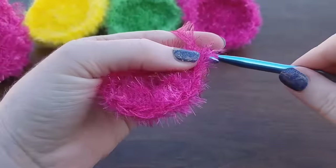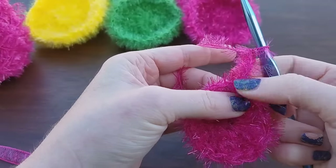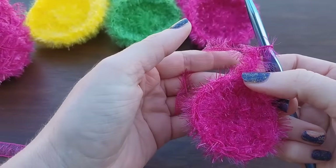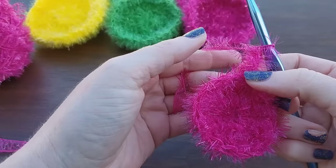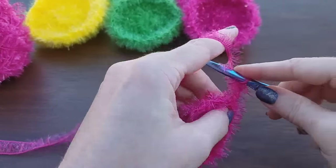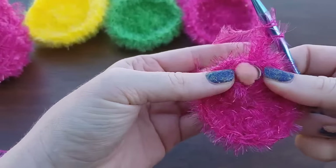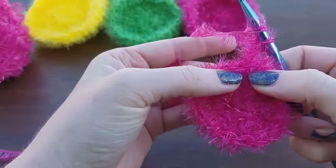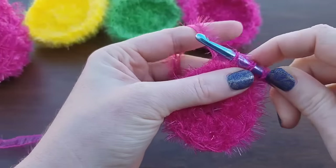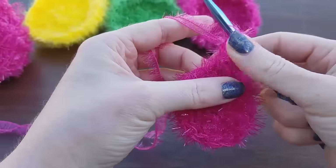Now we're going to chain three: one, two, three. Remember, this counts as a double crochet. For this round we're going to do two double crochets into every stitch. So I'm going to do another double crochet into the same stitch that I'm at. Yarn over, pull up a loop, yarn over, pull through two, yarn over, pull through two. That's my two.